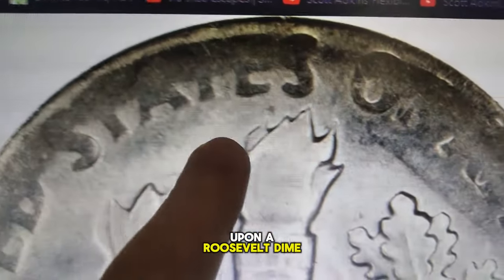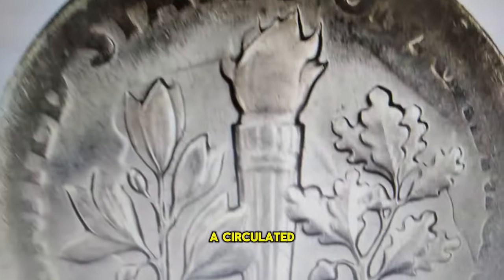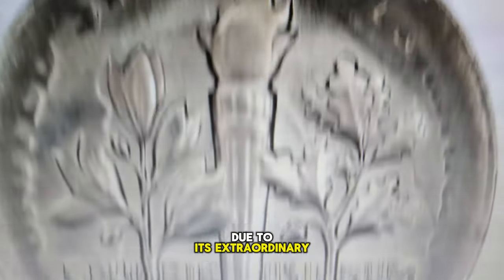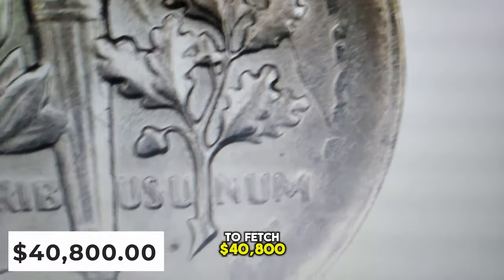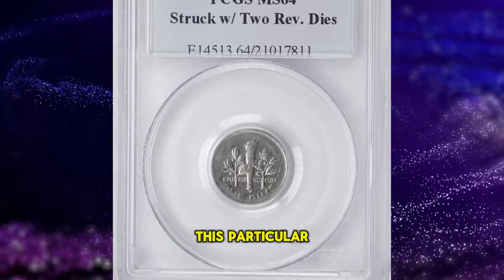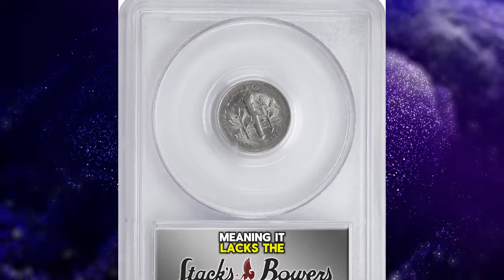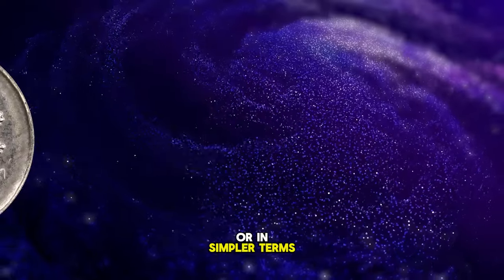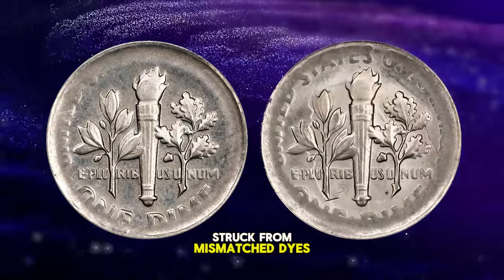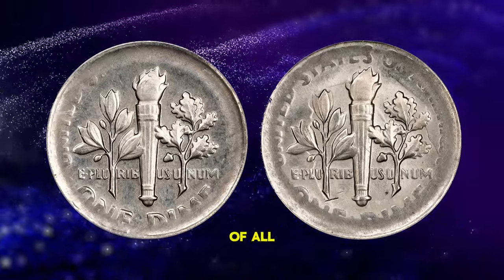Have you ever stumbled upon a Roosevelt dime quite like this one? At first glance, it may seem like typical pocket change, a circulated and worn $0.10 piece. However, this dime stands out due to its extraordinary minting error, one that led it to fetch $40,800 at a Stack's Bowers auction in March. This particular undated Roosevelt dime was struck using two reverse dies, meaning it lacks the usual obverse design — it doesn't feature Roosevelt's head on either side. Such coins, struck from mismatched dies, are known as mules and rank among the rarest and most sought-after of all U.S. mint errors.